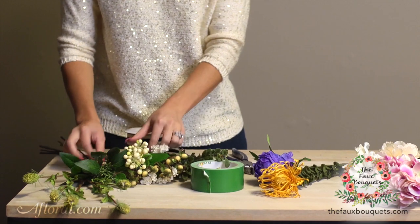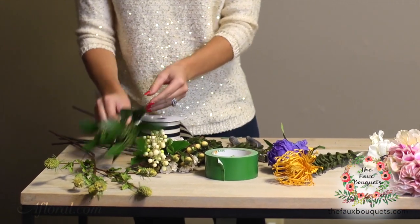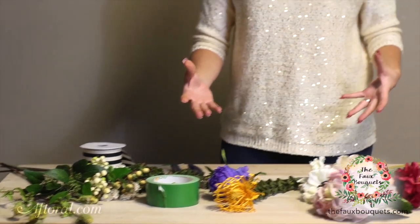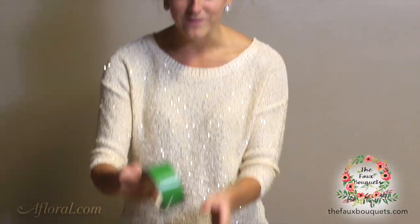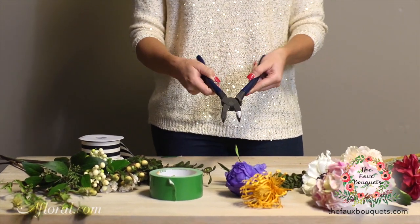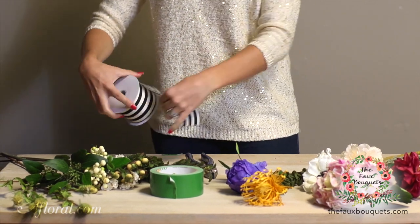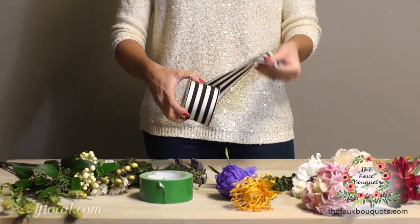And then over here we just have a variety of berries and boxwood greenery, eucalyptus that we're going to tie in at the very end to create a lush and vibrant feel. We have duct tape, we have simple pliers that are sharp and have a long edge, and we're going to finish our bouquet off with just a big bow.